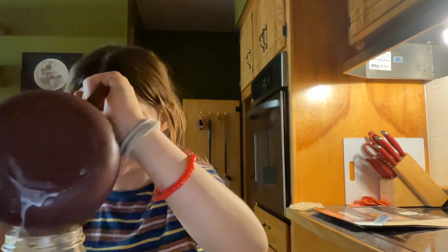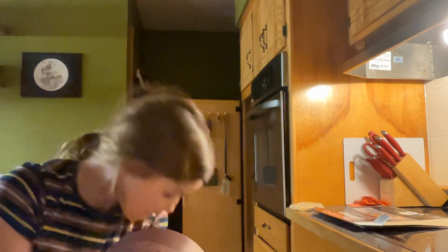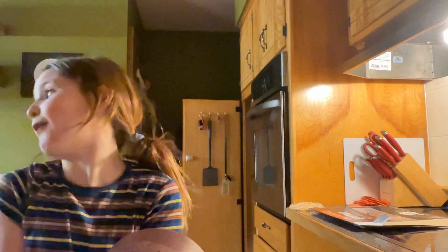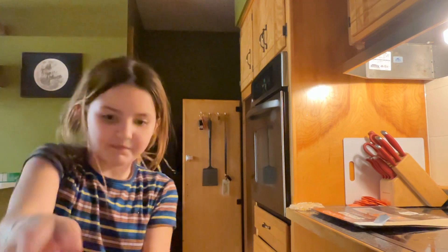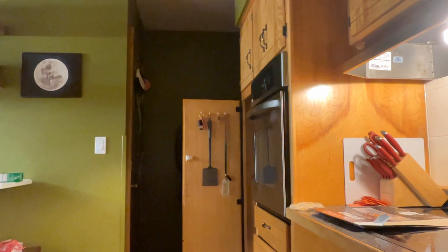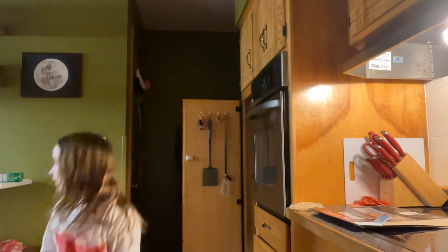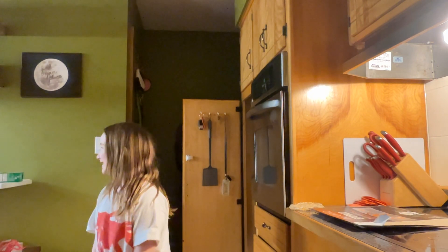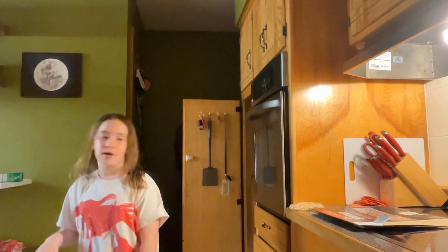Okay y'all, now we're just gonna add our base — but we did not make enough base. So can you take the ice cream out and the milk? Now we're just gonna add more.